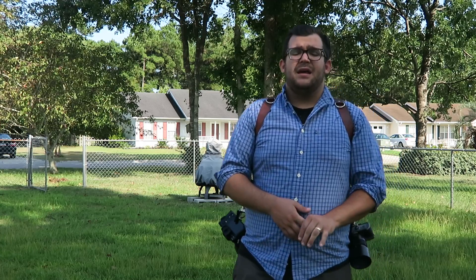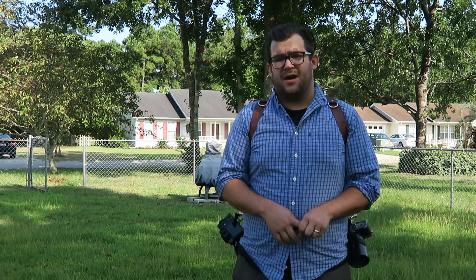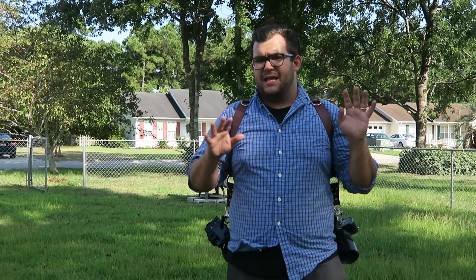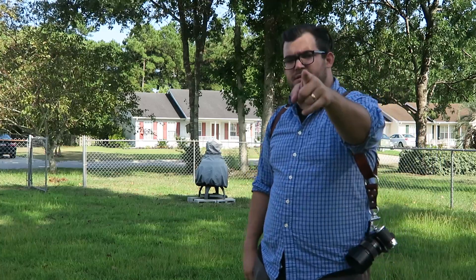All right guys, that's the end for me. If you'd like to see more about Hold Fast Gear, check out their website at holdfastgear.com — you can see all their straps there: single straps, double straps, and the entire system including bags and a third camera option. It's amazing. Check it out. Thanks so much for watching — see you next time.